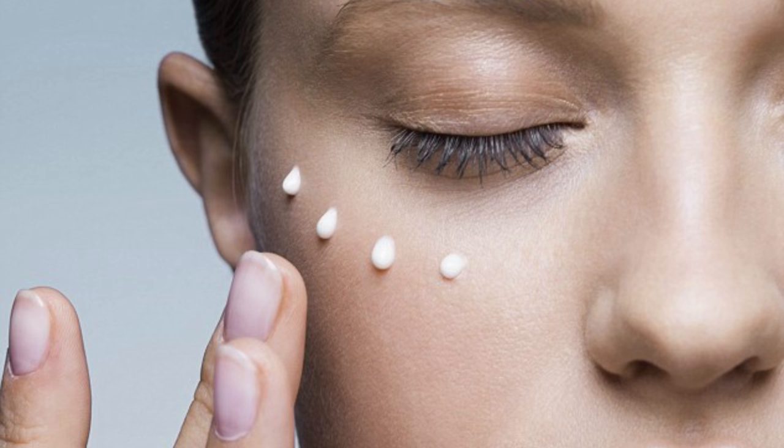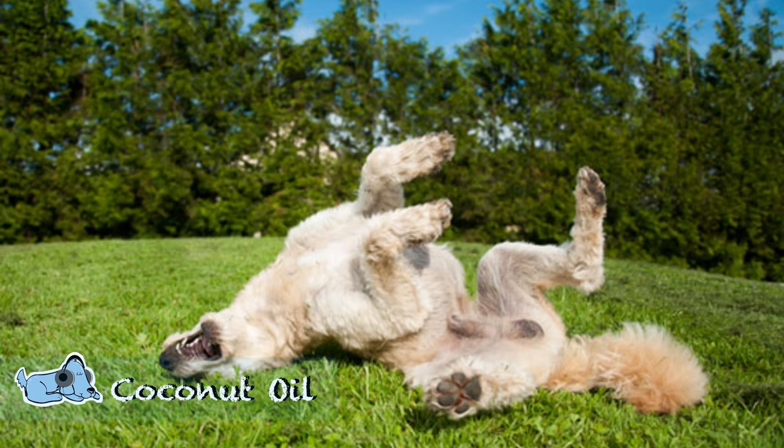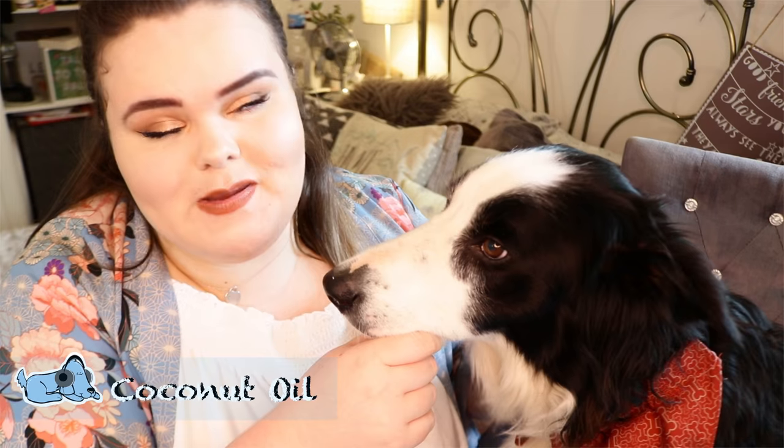The last one is something that you as an owner can also use to help any skin problems you are having as well, and that is coconut oil. Coconut oil is readily available from any health store or supermarket, as it's used a lot for cooking as well as on hair and skin. Coconut oil is an absolutely fantastic moisturizer for your dog. You can either let them have it orally or you can lather it onto their skin — just make sure you're washing it off after a few minutes. You'll notice a massive change to their skin automatically. Coconut oil is almost like a mask for your dog's skin, so it really helps to soothe them.